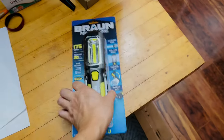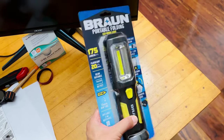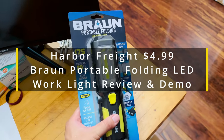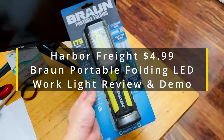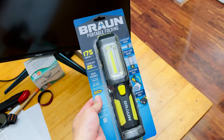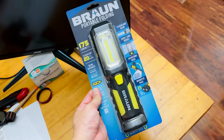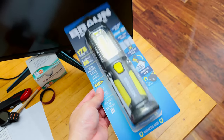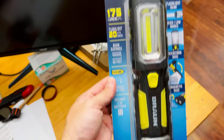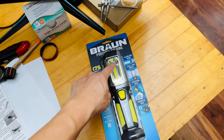This is a very affordable portable folding LED work light with quite a lot of functions. I bought this from Harbor Freight Tools locally in Miami. When it goes on sale, it's $4.99 with a coupon, and it even comes pre-installed with three AA batteries. Some of the specs: 175 lumens on the brightest setting.